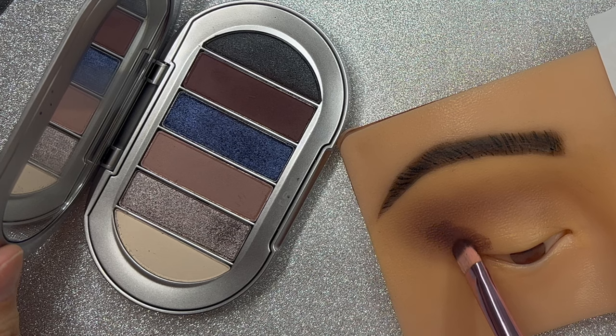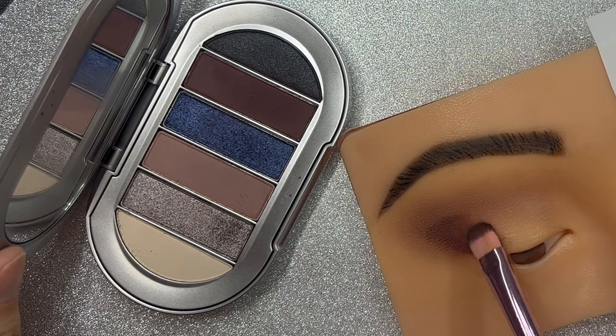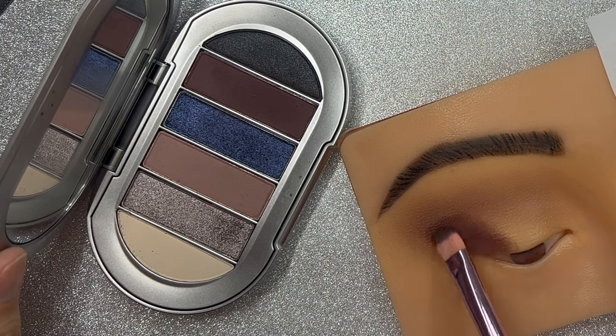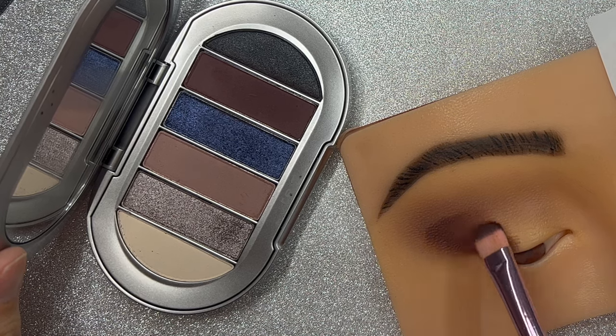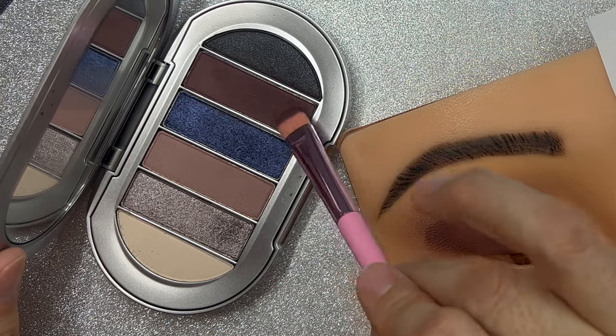After that I am going to use a different brush — this one is shorter and more dense. I will be using a darker shade on the outer V of the eye, and I am going to do it in a tapping motion.